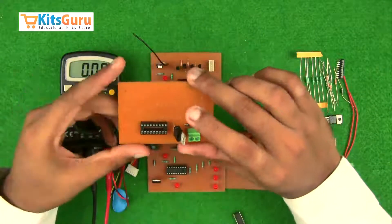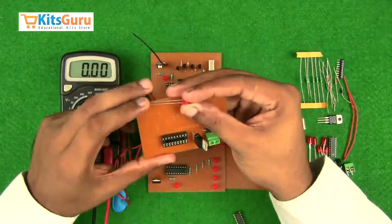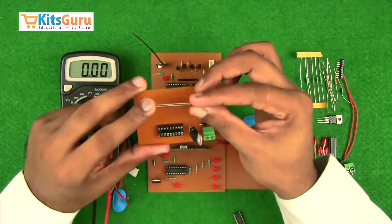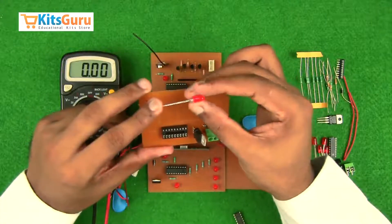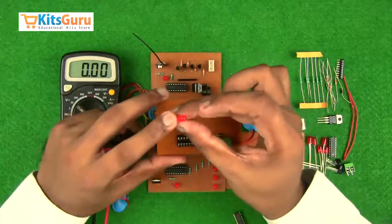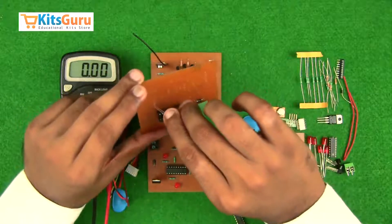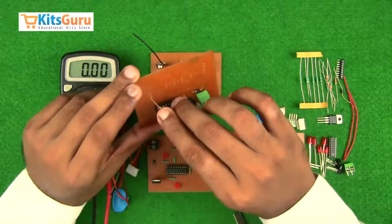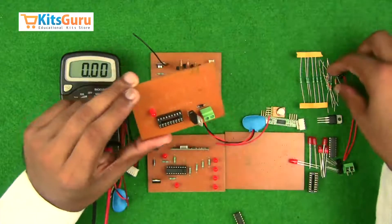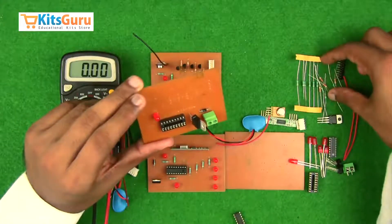Then insert an LED. LEDs have polarity — the longer stem is the positive terminal. If both stems are equal length, the base of the bulb is flat on the negative terminal side. While inserting the LED, ensure the positive end is facing us. Then insert a resistor of 1 kilo ohm with color code brown, black, and red — this is to protect the LED.